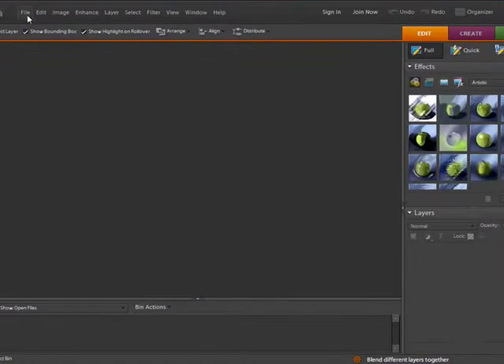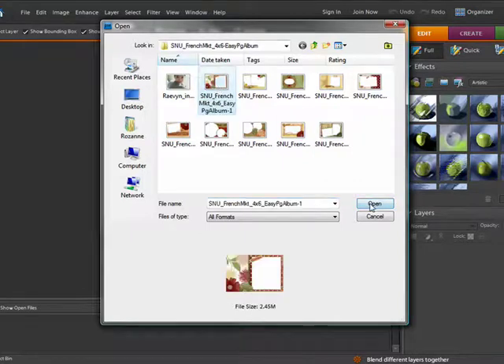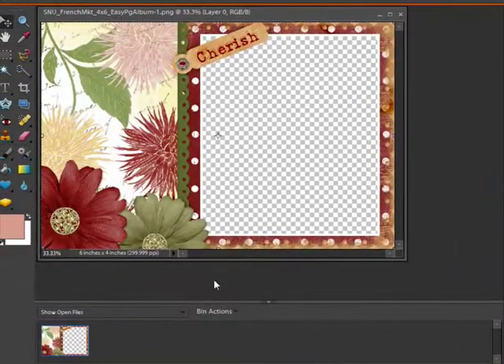First, I need to open my supply files. I'm going to browse to the folder where they are located on my desktop and find the easy page I want to use. Here it is. Once I open it, the easy page shows up in the photo bin below. That means it's available for use.